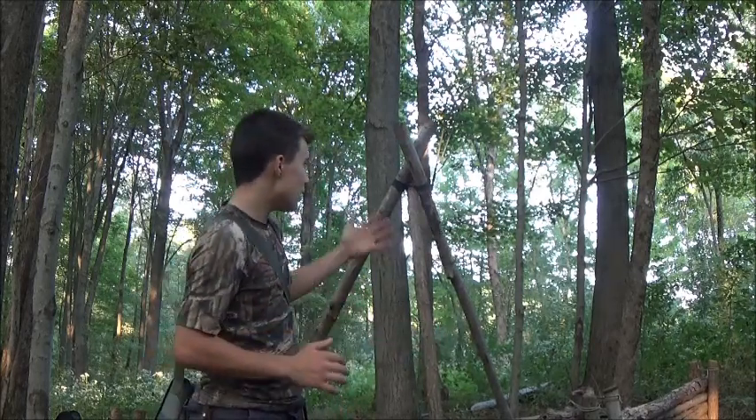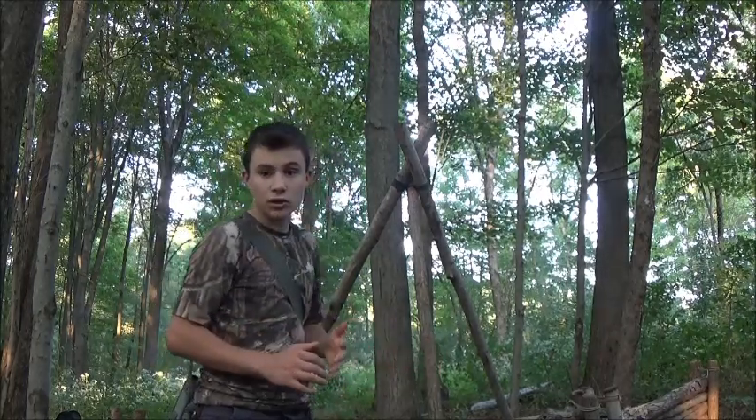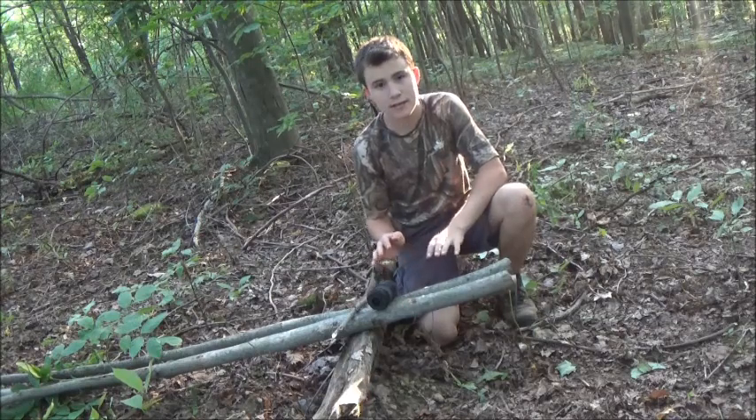It's very easy to make if you have cordage to do so. So if you guys stick with me, I'll show you how I like to lash my tripods. Right here I have what I need for my tripod.